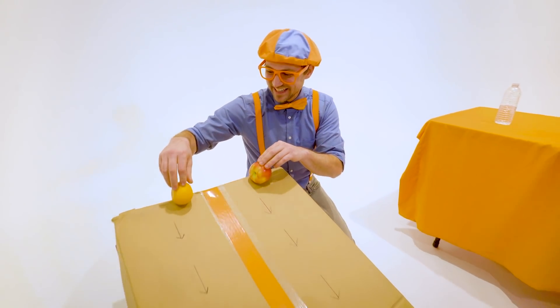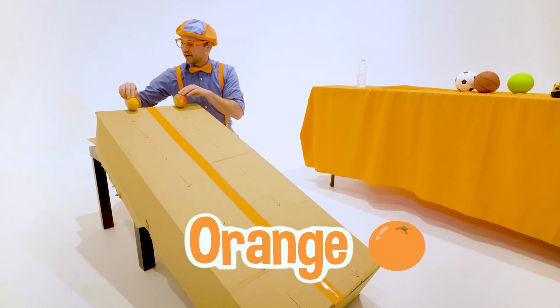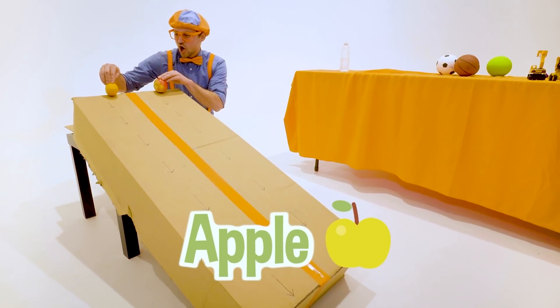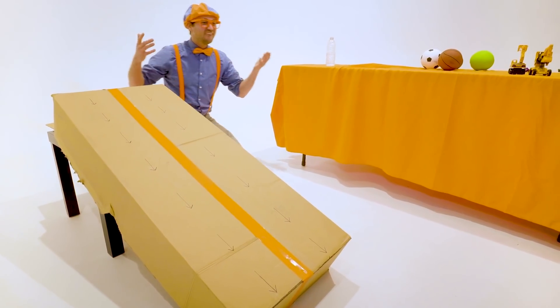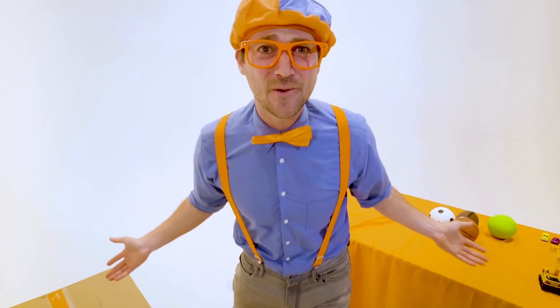So let's let these two items go. We have an orange over here and an apple over here. Go! Whoa! They were actually really close to each other. I don't even know who won. Let's see that instant replay.